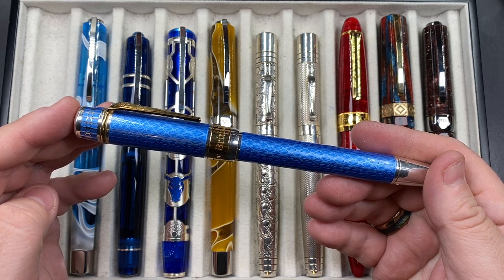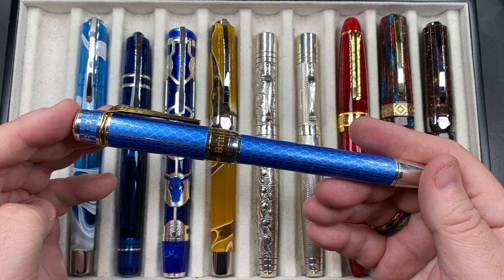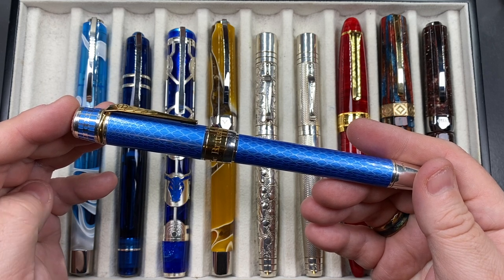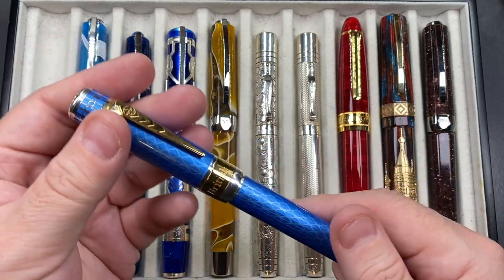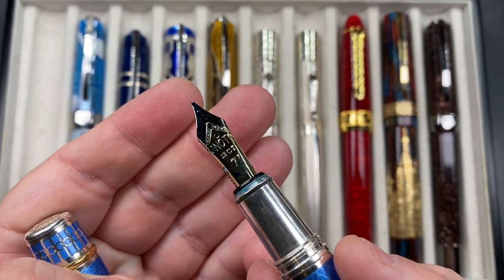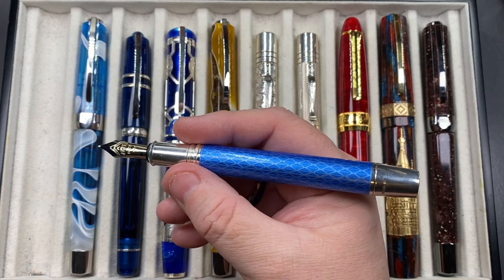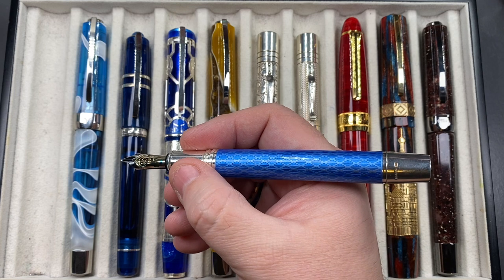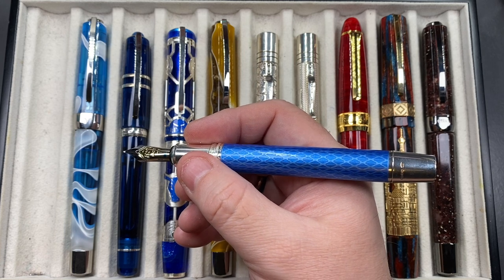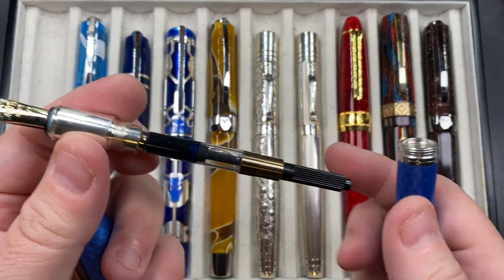I have a number of Enoto pens — three of them are solid silver pens — and the quality control is really to the finest level. It comes with a solid silver section, it's a cartridge converter pen, and it has an Enoto number seven size 18-karat gold nib in fine. You can't post the cap on these, and it's not really designed for that. It's already a long pen, and certainly you wouldn't want to add more weight.